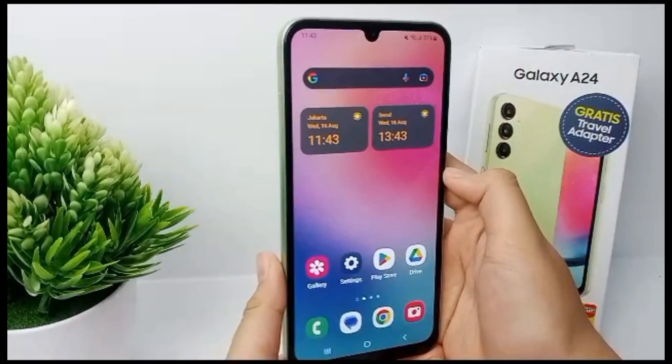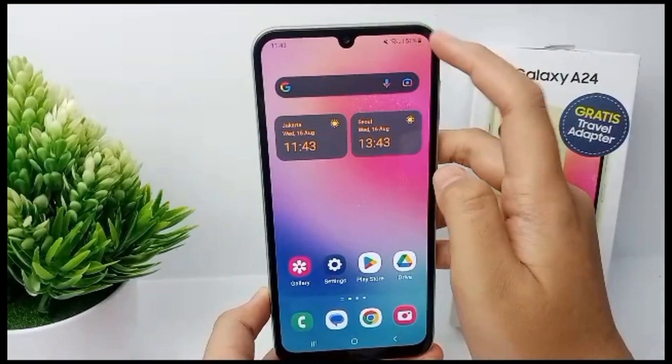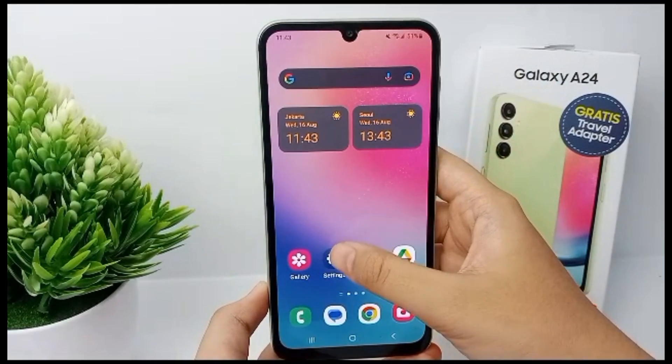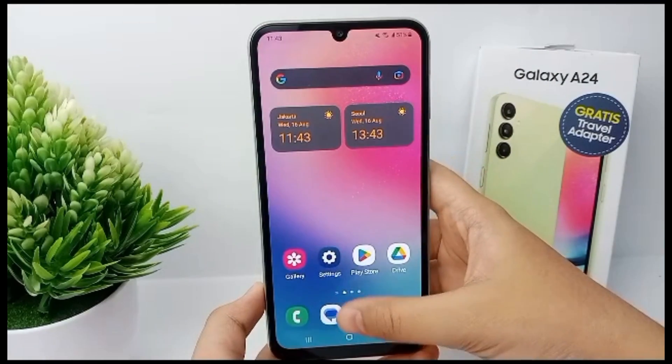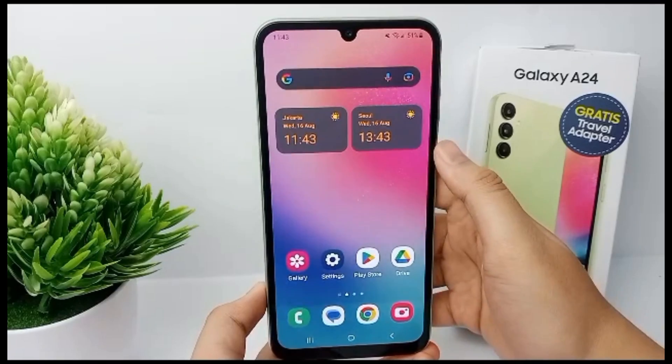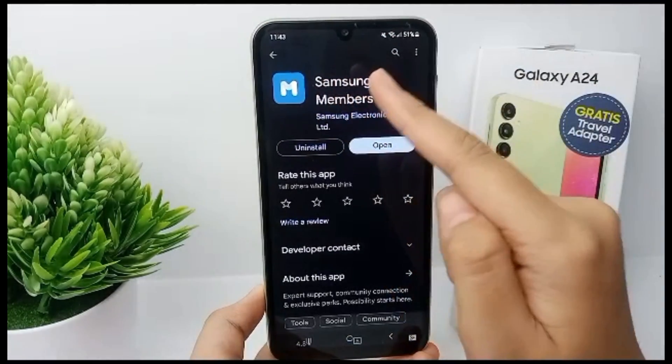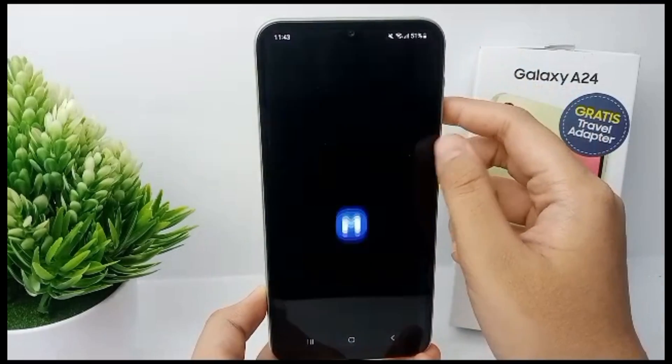Hello everyone, welcome back to Spotter YouTube channel. Checking battery health is essential to detect any possible issues so that the device always runs smoothly without experiencing battery failure. Now I'm going to show you how to check battery health in Samsung Galaxy A24.